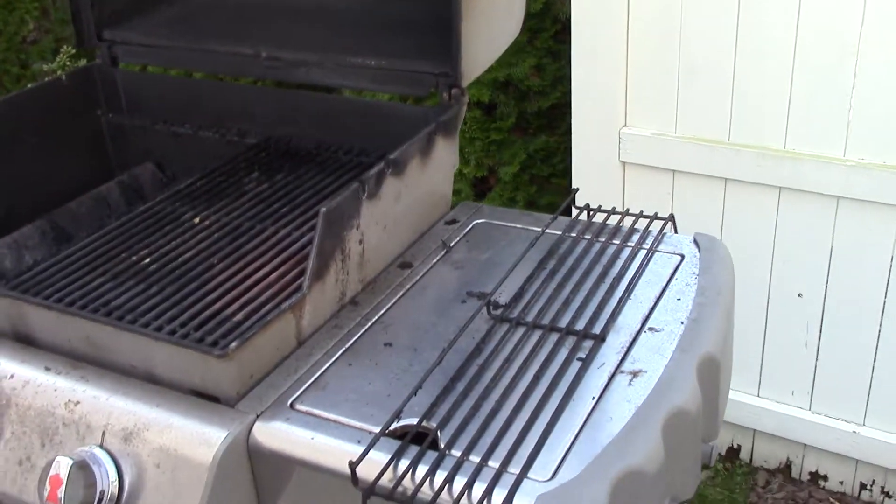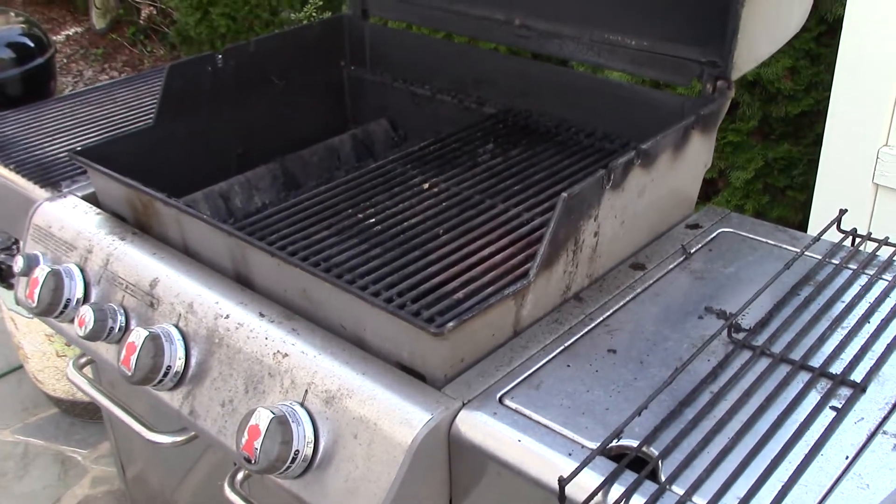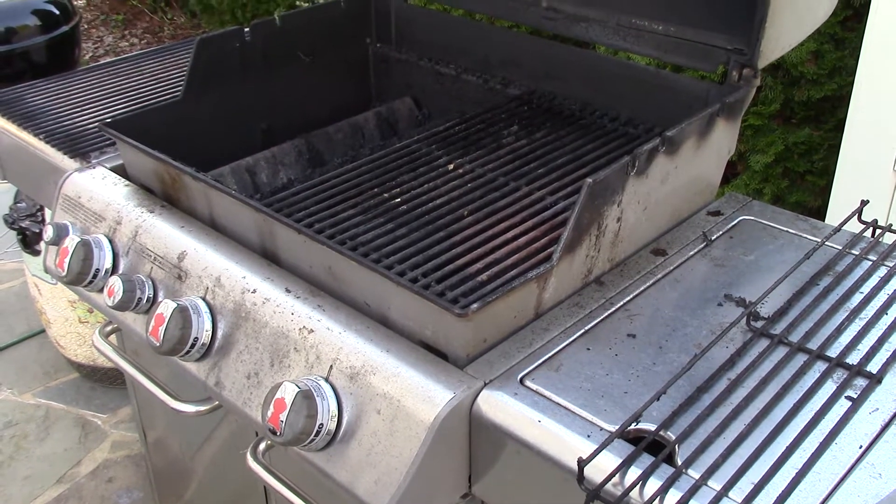We want to see a fairly spectacular cleanup on this unit, almost back to original condition. It will clean up nicely, absolutely no problem. Thank you everybody — another video from the Kerry Grill Cleaner.